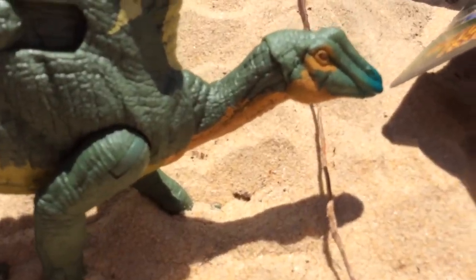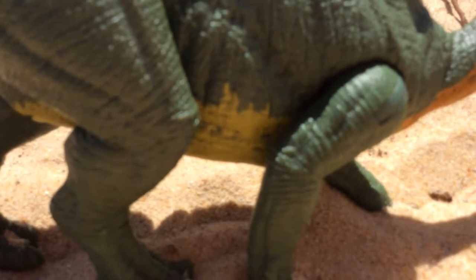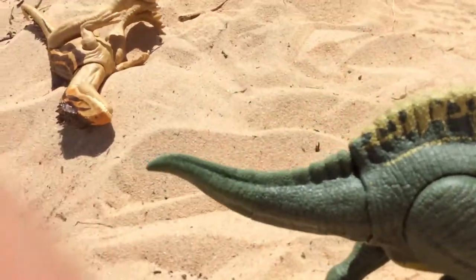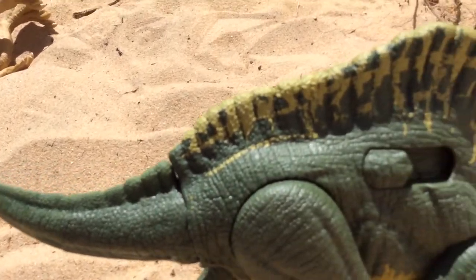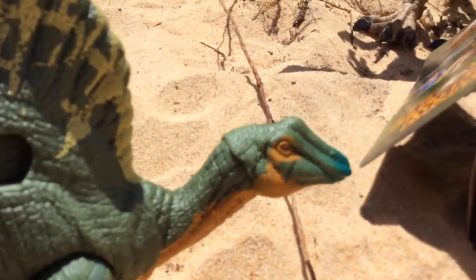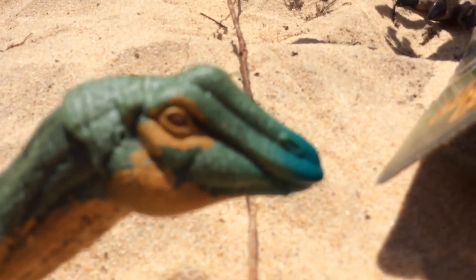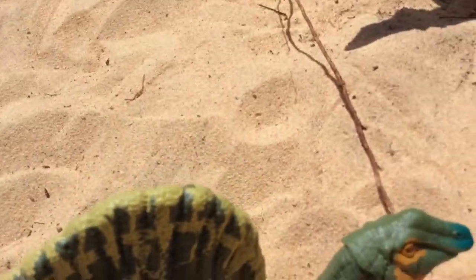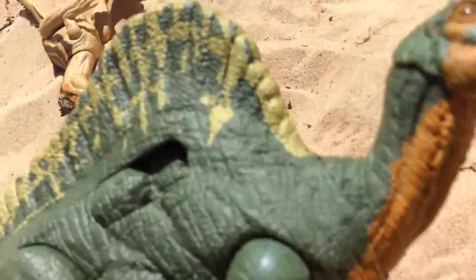It has orange on the bottom of the neck, yellowish green on the bottom of the body, and then dark green for the main part of the body. Then we have yellow on the top of the sail, and the Uranosaurus has blue on the beak and some metallic red and metallic gray for the eye, which is pretty nice.